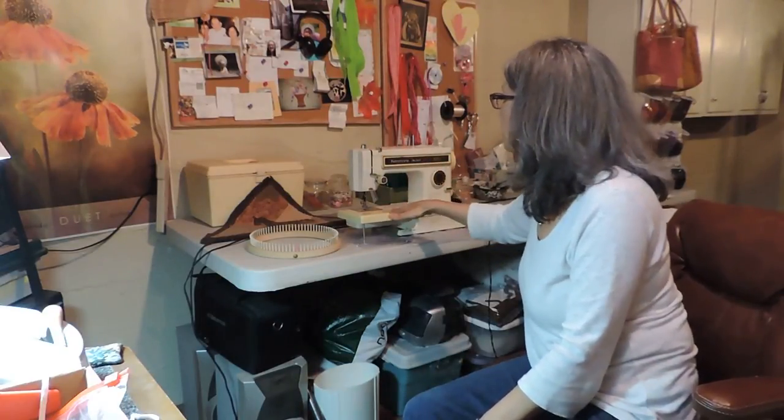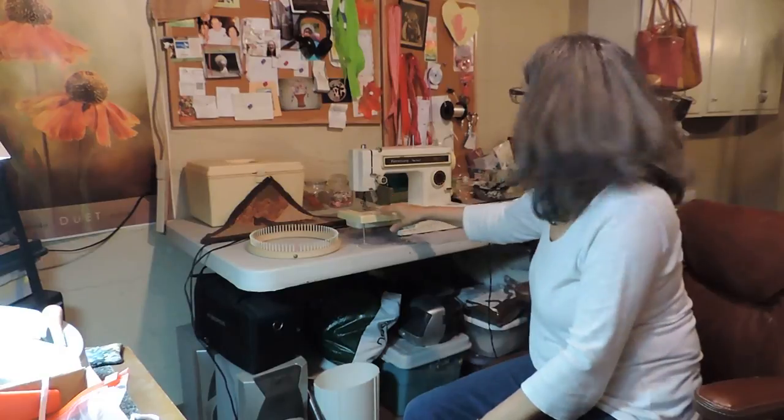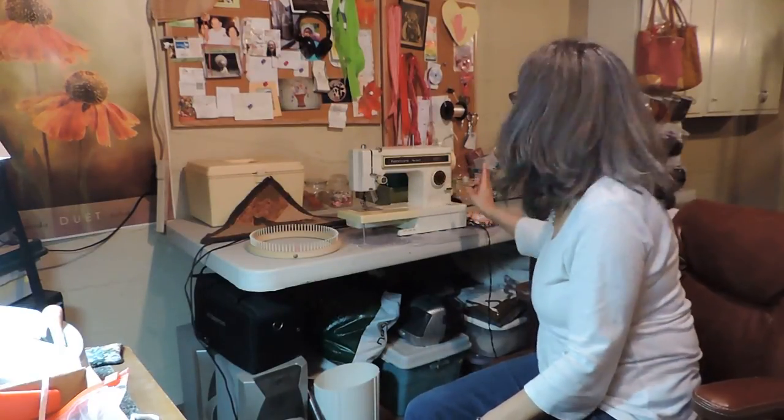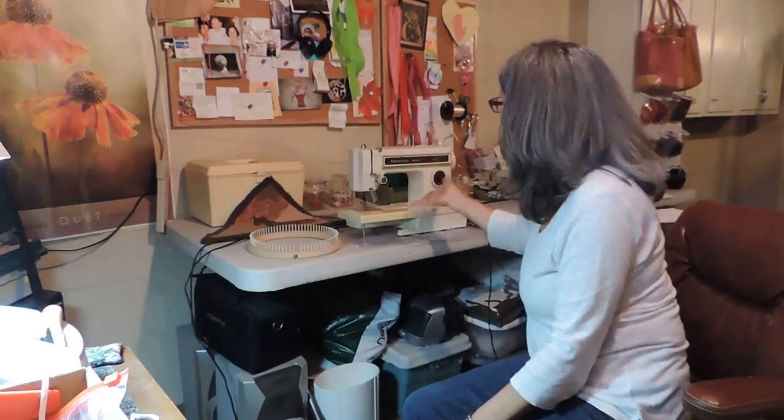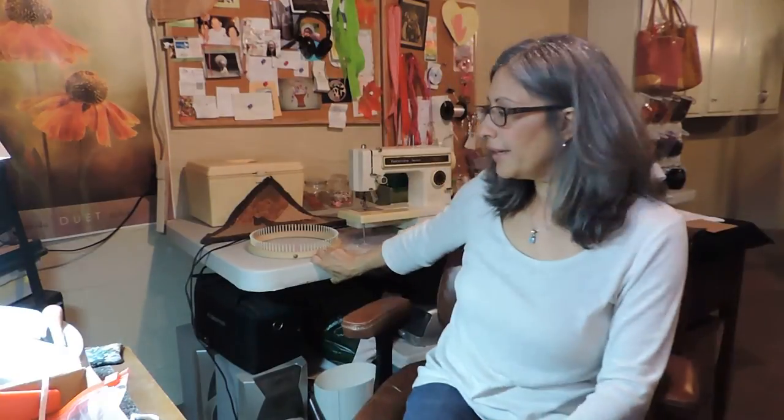It does a forward buttonhole — the side, the two ends, and the other side — which is archaic, but it's over 20 years old. When I got this Ultra Stitch 8, I nearly died and went to heaven: I don't have to look for plates, I just dial something. It's a basic sewing machine, but it's been a really trusty little Kenmore. It's now going to my daughter because she wants to start sewing, and I'm really excited about that.